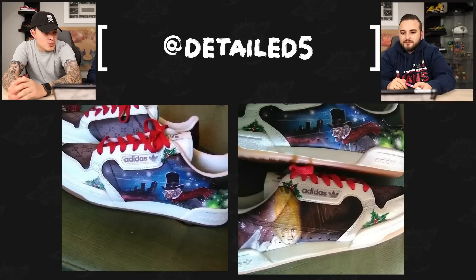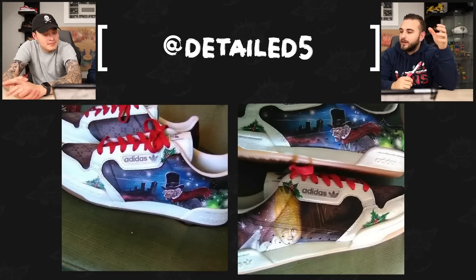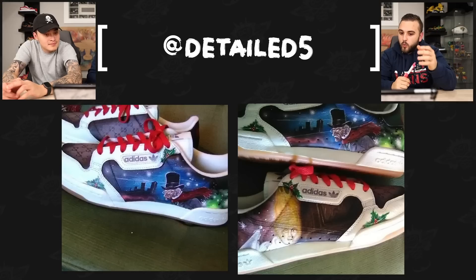Next up we have Details Five with a pair of Scrooge themed Continentals. I feel like the Scrooge theme is a very bold choice — not a lot of people will tackle it. This is probably the first and maybe only Scrooge themed pair of shoes we're going to see, because a lot of people probably wouldn't know how to really go at it, and some younger people might not even recognize it. But the artwork is super clean here — Scrooge is really coming forward in the foreground with all this cool depth in the background of that night scene. And the wood grain pattern on the other shoe is absolutely phenomenal.